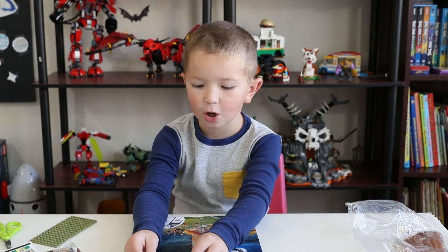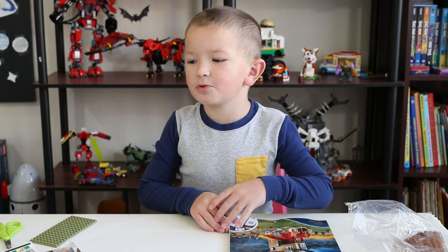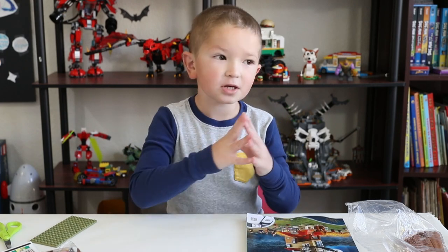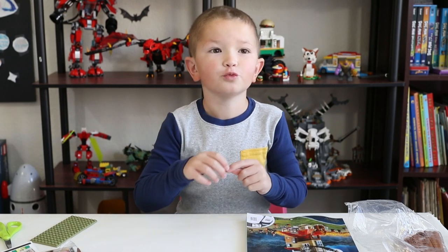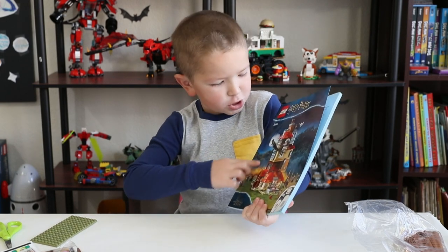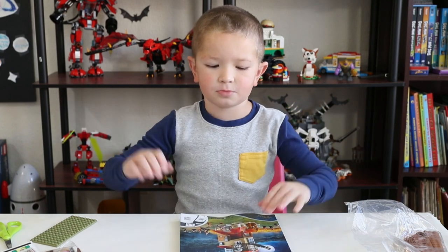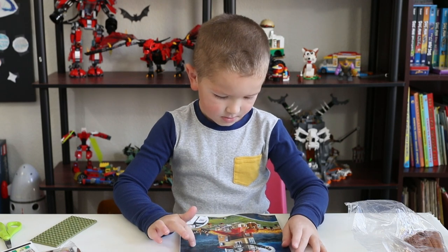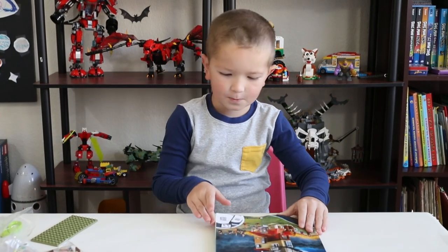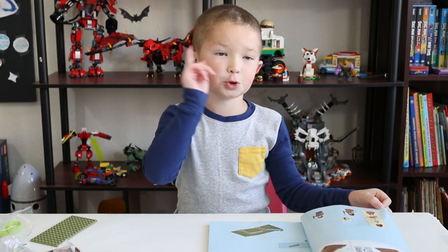The last two minifigures — Bellatrix Lestrange and Fenrir Greyback — come in bag seven. Let's get started. This is going to be a single continuous speed build. I hope you enjoy it — now turning on the speed!